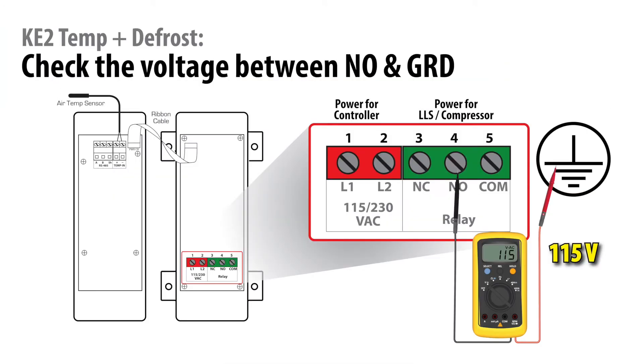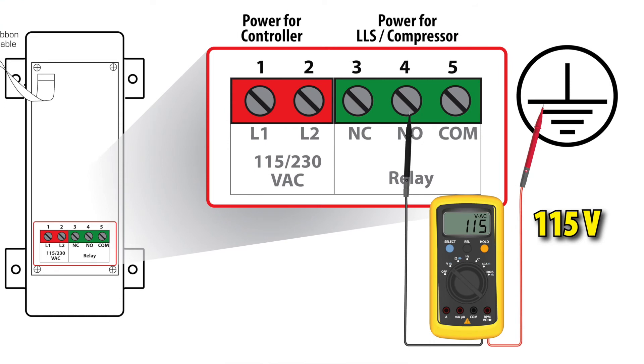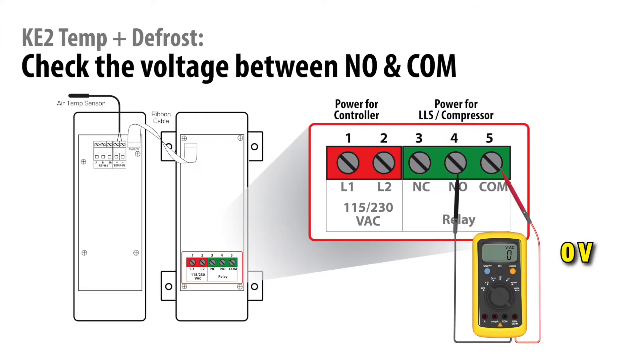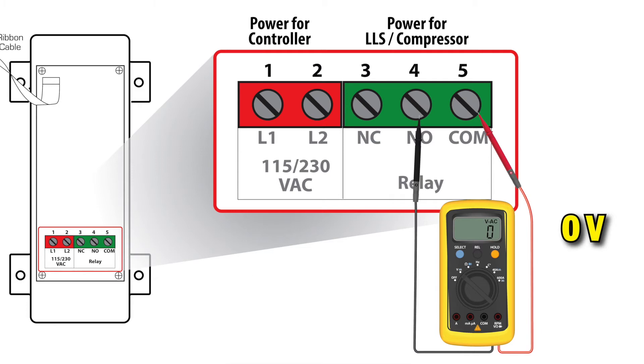Next, measure the voltage between the normally open terminal and earth ground. It should also be approximately 115 volts. And finally, measure the voltage between the common terminal and the normally open terminal. This voltage should be zero if the contact is closed.